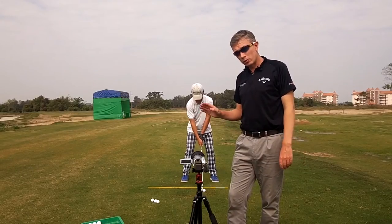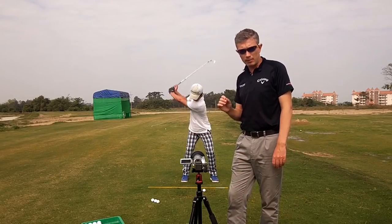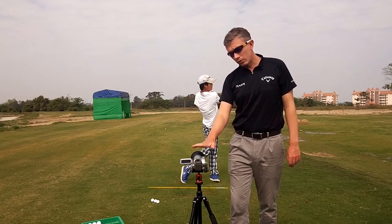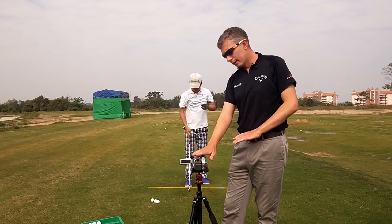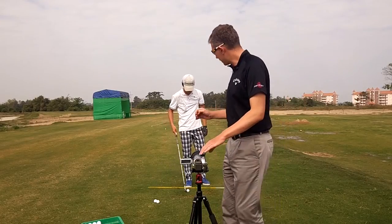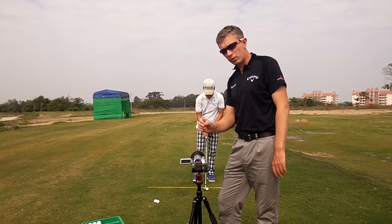The first camera angle is from down the line. This is what we would call face-on. These are the two main camera angles in analyzing your swing. Again, I want the camera on a stationary surface, around about waist high, but this time the camera will be pointed at a 90 degree angle to your body line. That will be the same for a regular camera as well as a smartphone.